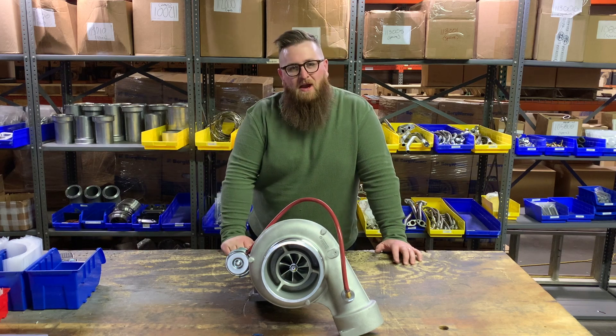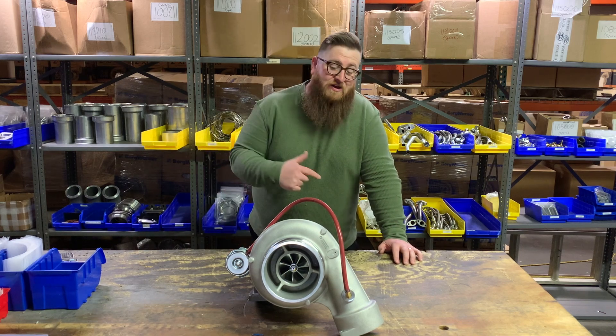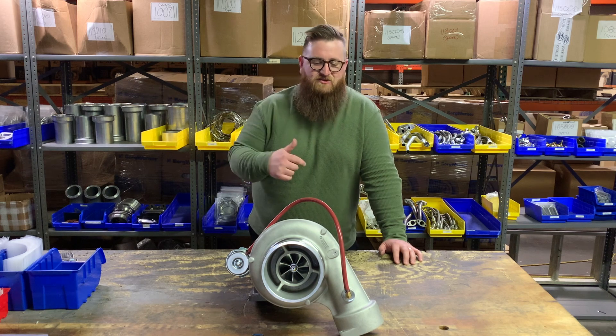What's up guys, Joe at Momentum Works. Today I've got a really cool turbo to show you guys, just released by Zeki.